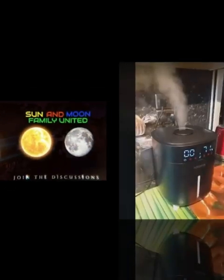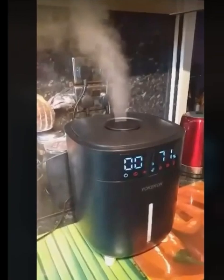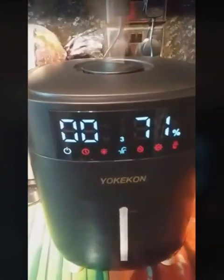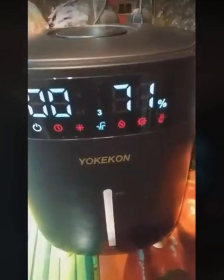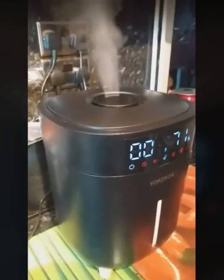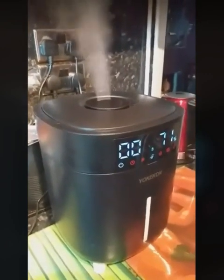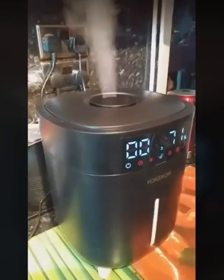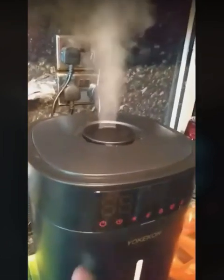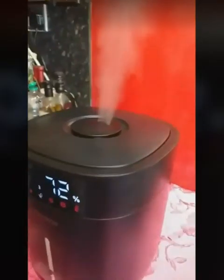Hello everybody! Today we're going to be talking about this humidifier. It is a YokiCon. It comes nicely boxed — you just take everything out of the box. You can see the mist coming up from it.